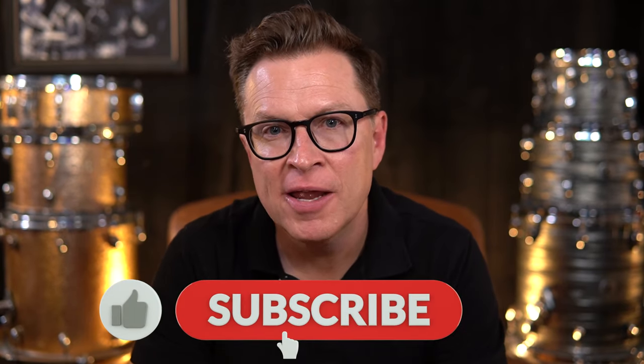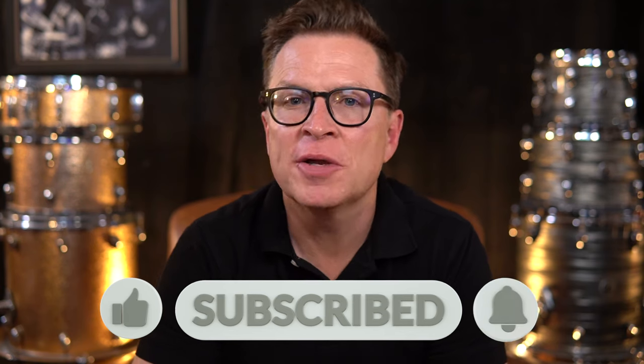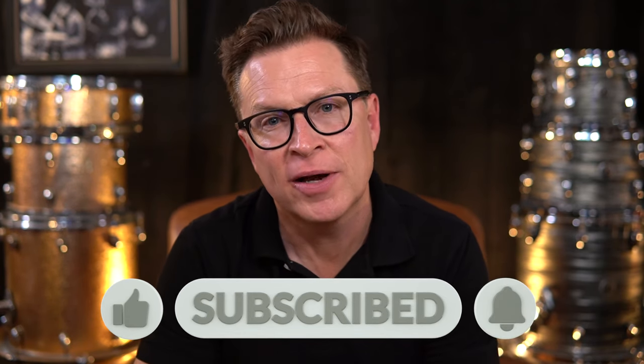Thank you for checking out this lesson. If you dug it, please like the video and subscribe to my YouTube channel. Also hit that notification bell so you will be notified when I'm putting out new lessons. I also have a 300-page ebook that I'm running a special offer on — just click the link in the description. All of the notation from this lesson is in that ebook, as well as 40 other lessons, totaling over 300 pages compiled over my 30-year career in drumming. Thank you for tuning in — I appreciate it and I'll see y'all down the line.